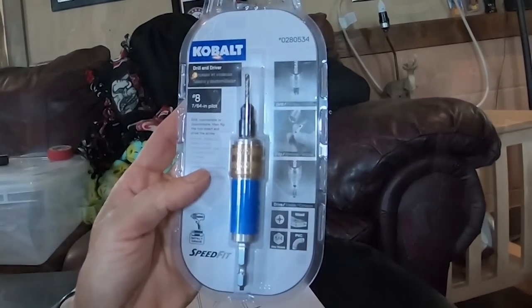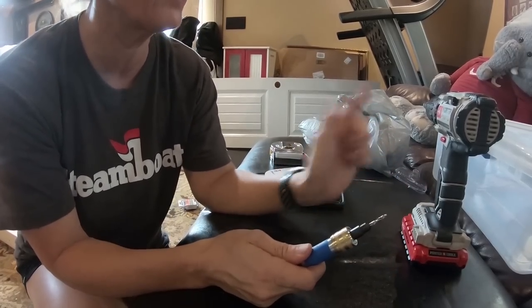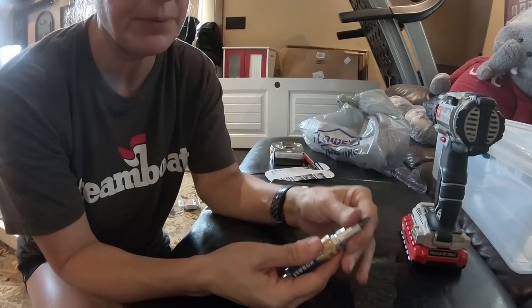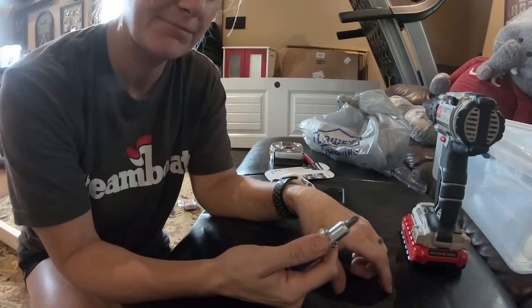To keep from splitting your wood, I bought a drill and driver. It goes on your drill and it countersinks the screw heads and drills a pilot hole so that it doesn't splinter your wood. What's cool about this is once you countersink, you don't have to keep changing out your bit — you let it go, pop it up, it comes out, you flip it over, pop it back together, and there is your number two bit. Ready to go.